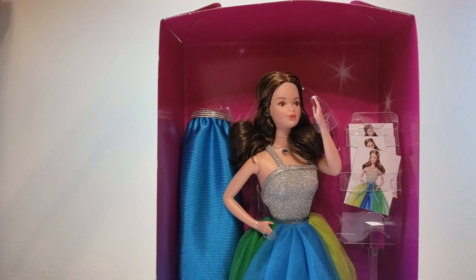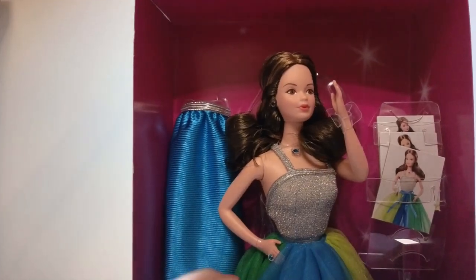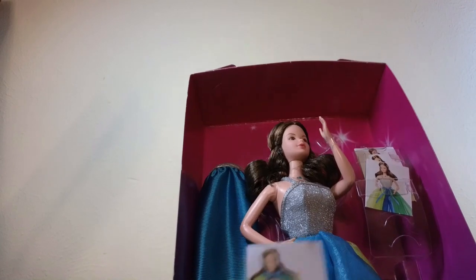The thing I love best about these Creations dolls is that they're so easy to get out of the box — she just slid right out. Here she is. Oh, one of her cards fell out, apparently. Let's go ahead and take those out.